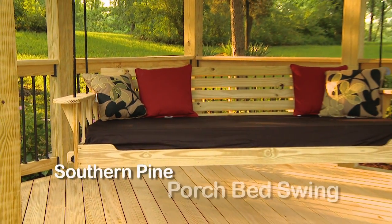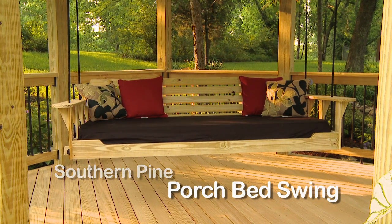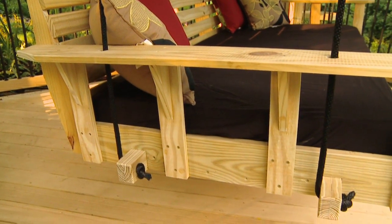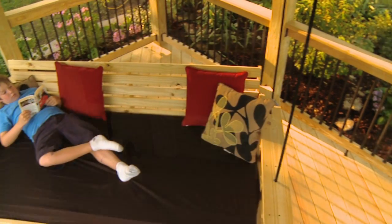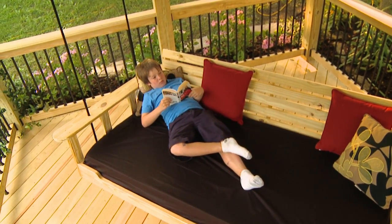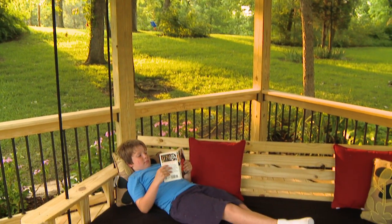Open the pages of a designer magazine and you'll see the latest in porch furniture — the bed swing. They vary in style and color but all have a couple of things in common: they're a great place to relax, and they're not cheap. Here's a way to create your own for a fraction of the cost.